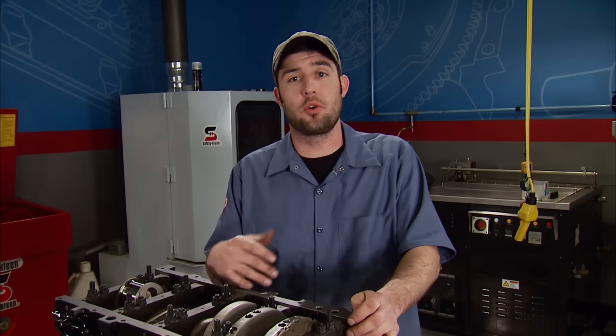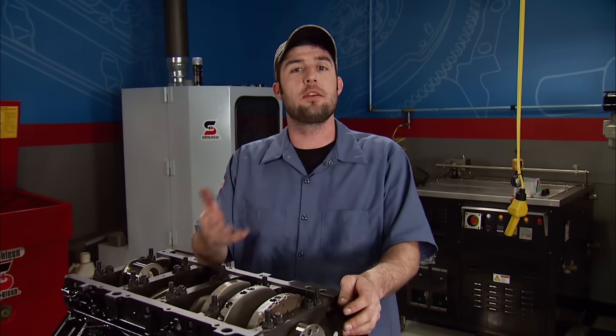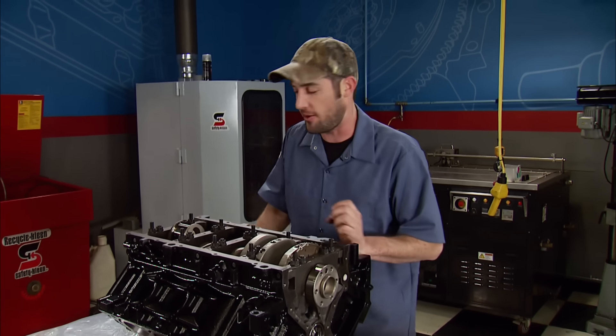Today we showed you how to improve the oiling system and strengthen an LS engine block — all things you can do at home to save money for more parts. We have plenty left on the table that you'll see installed next time when we get this thing ready for the dyno.